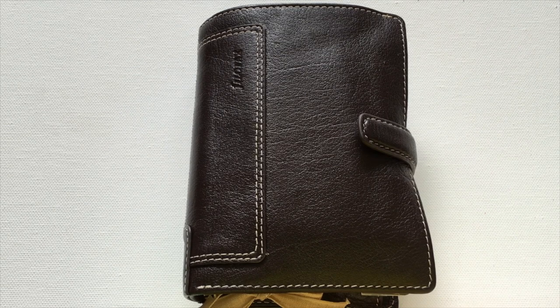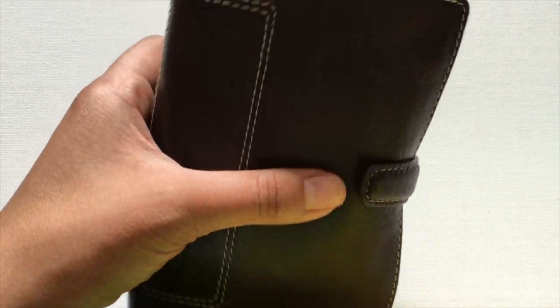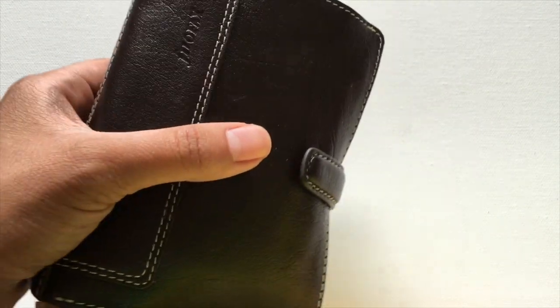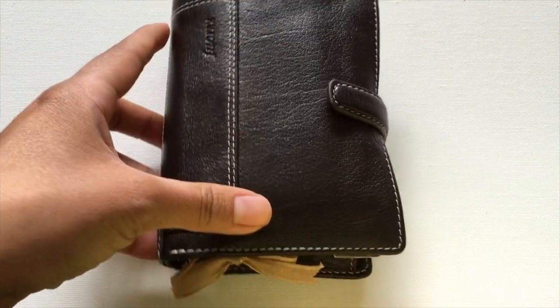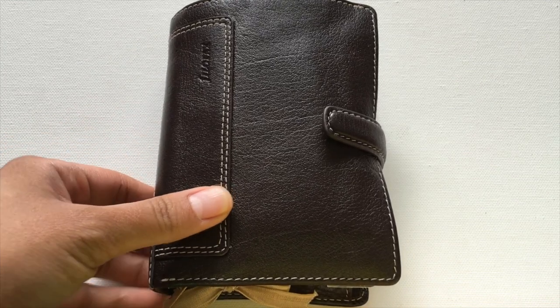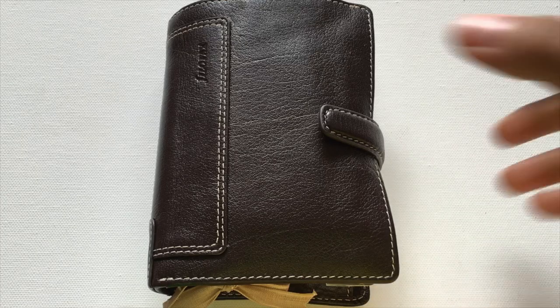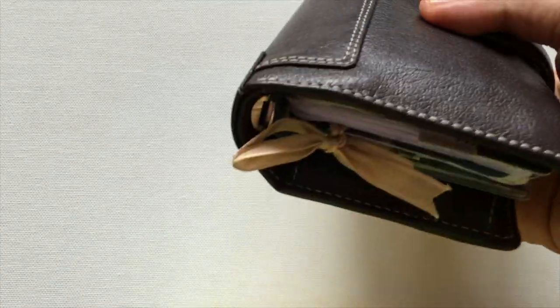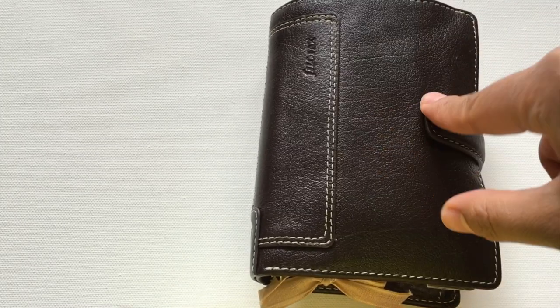Hi, it's Rowena. Thank you for tuning in. My planner that I will be showing you today is the Filofax Hallborn in the pocket size. I've just zoomed in, got the camera really close so you can really see it. This planner is really small — smaller than the personal size — and I use it as a wallet and an on-the-go planner. It's a really well-made planner.